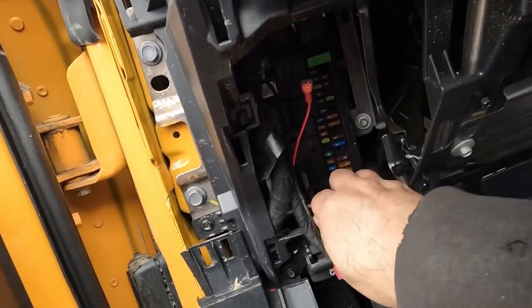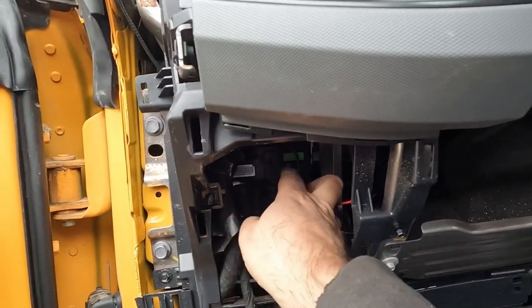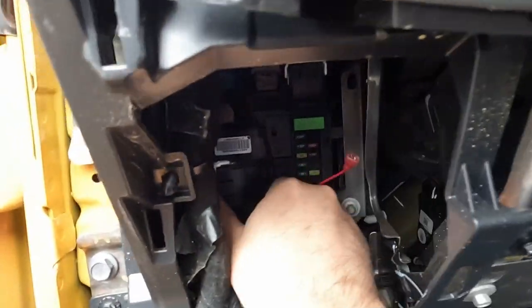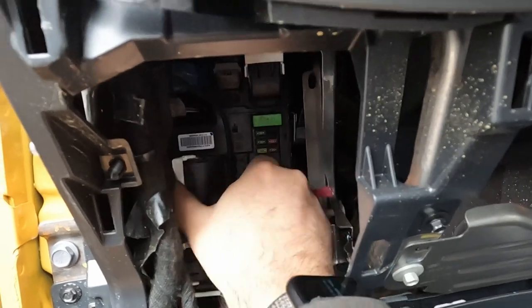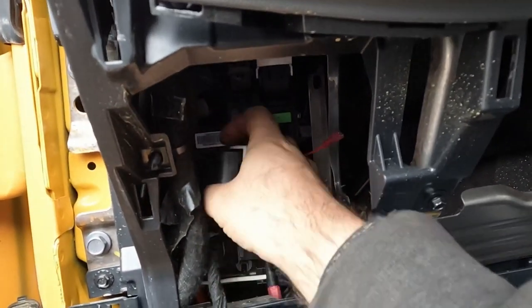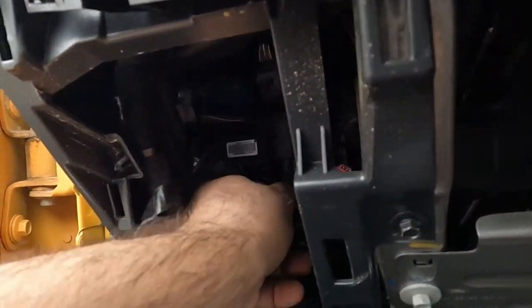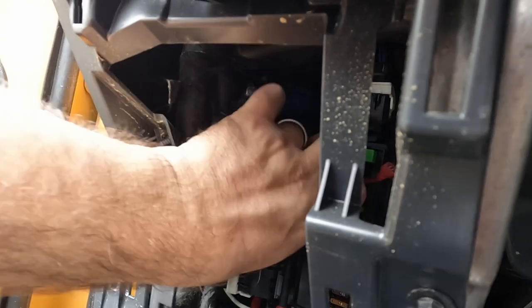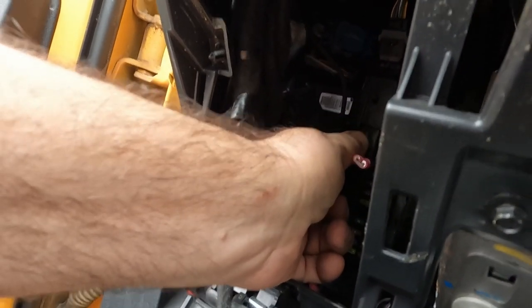I remember from when we did Matt's that it is this top wire ring harness here. To get that off, push this little indent down and you can slide that back to disconnect it. It doesn't give you a whole lot of wiggle room to play with. We need to take a look at the harness and find a purple wire with a gray stripe on it. It's hard enough to do this as is, much less with the camera. I'm going to get in there and locate that wire, then show you how I tapped onto it.